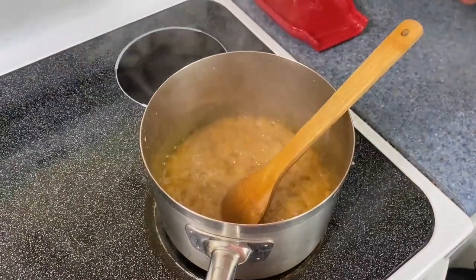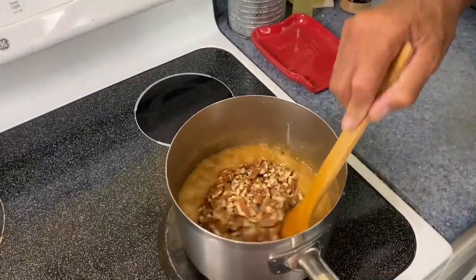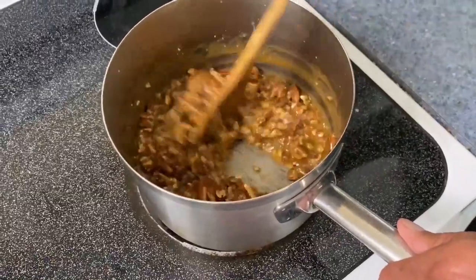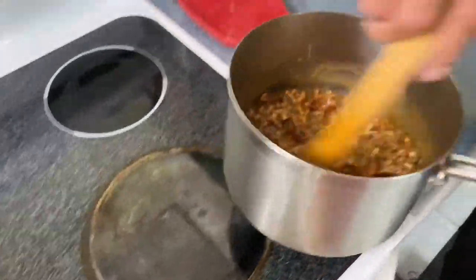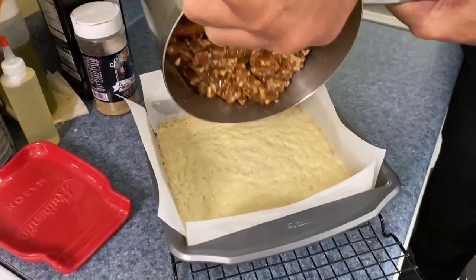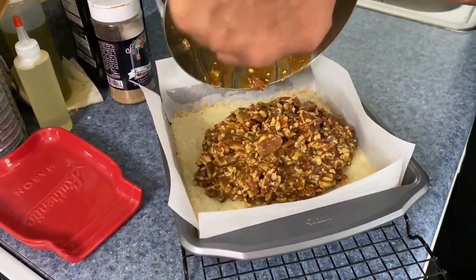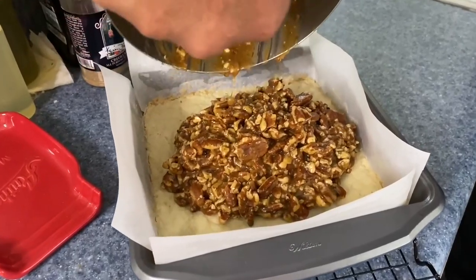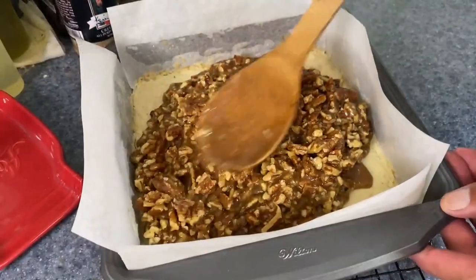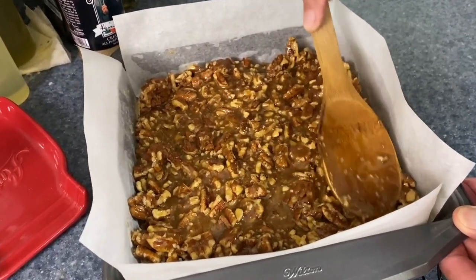I've taken three cups of pecans — I've given them a rough chop. You can chop them fine or in big chunks; I have a combination where some pieces are bigger than others. We just mix this in, and now all we need to do is pour this right into our pan. I was pouring it this way so you guys could see it coming out. Now I'm just going to spread this out.